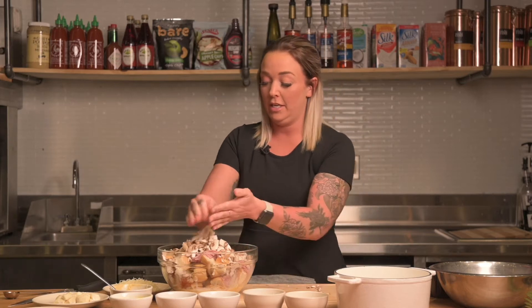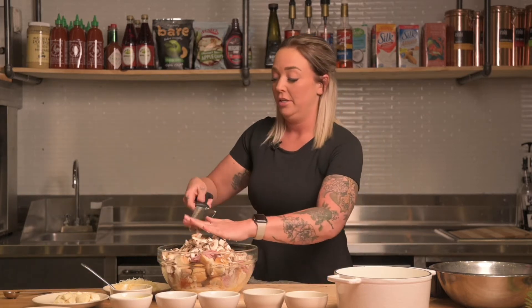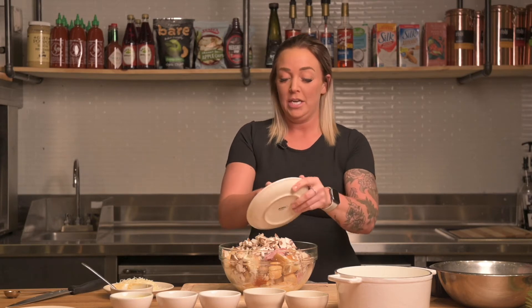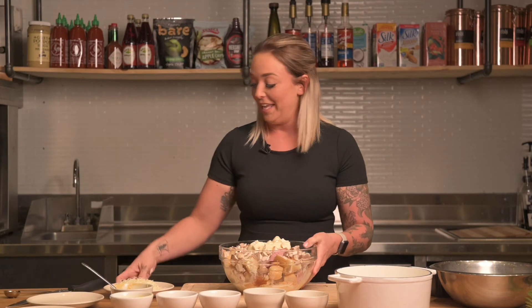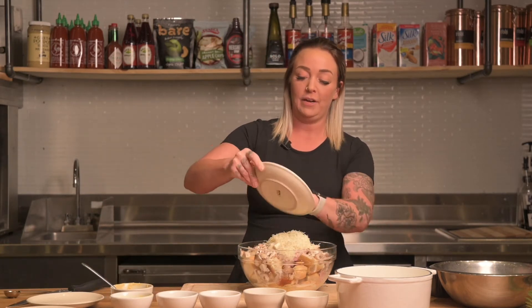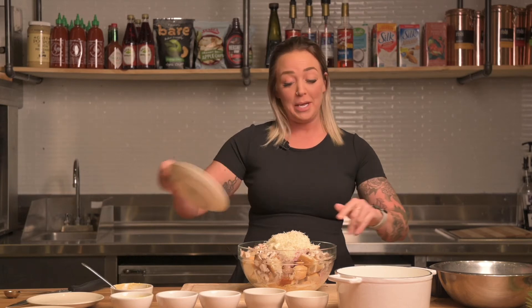The last couple of ingredients are going to be our cheese. I went ahead and grabbed some brie. I like to cut off the coating or the outside of the brie cheese — whenever it's gooey in the center I think it's perfect. Get all of that brie cheese right in. Then I got some Swiss cheese, just shredded Swiss cheese from the store. I like the finely shredded, but go ahead and put that in as well.